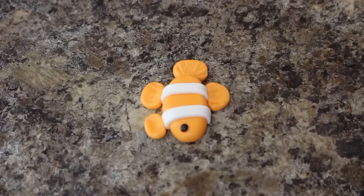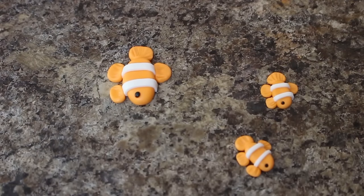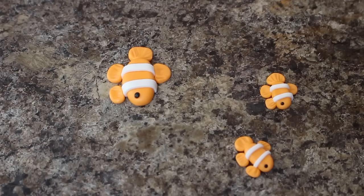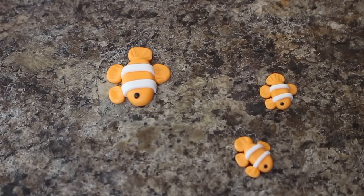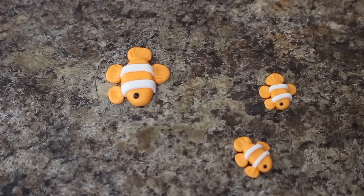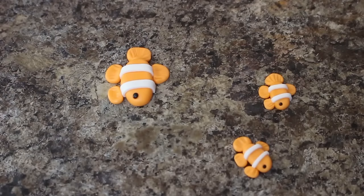To make my clownfish, I rolled out some orange fondant into a skinny oval type shape and then flattened that down. Using some white fondant I rolled that out and cut it into strips and laid two of those on top of my oval. Then using four circles of orange fondant I smushed those down for the fins, attached those, and to get the finny texture I just went over them with my fondant tool and then added a little black dot for the eye.